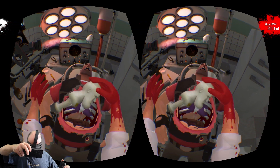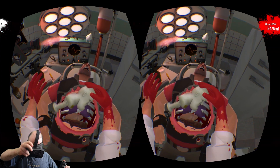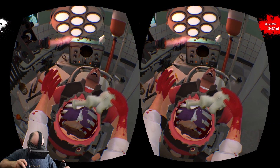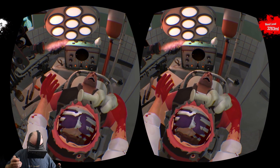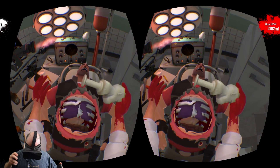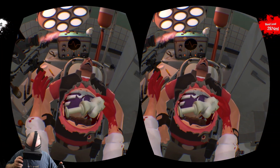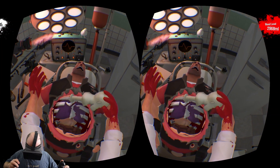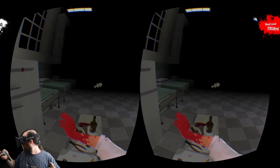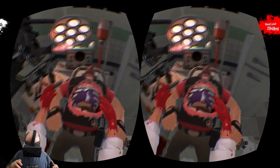I'm just going to finish breaking these ribs. And you know, when you look at this, you can think of all the possibilities for great doctors remotely doing surgery on patients without having to fly around the world. Okay, maybe not. Once I have the bones broken, I should be able to get out those purple things. I love how easy it is to throw things in this game — you just flick your wrist and let go and it throws a super long distance.